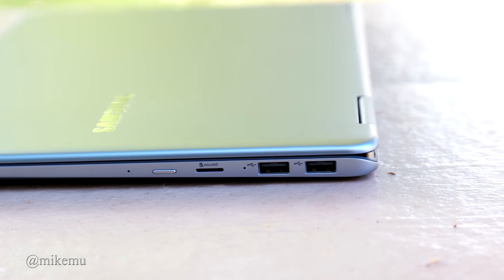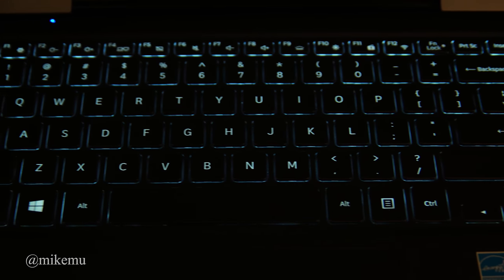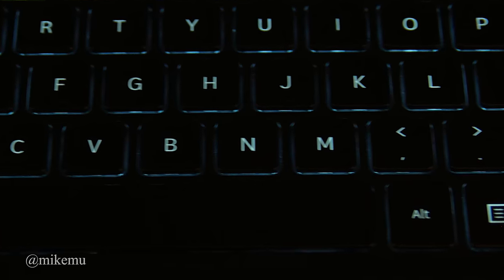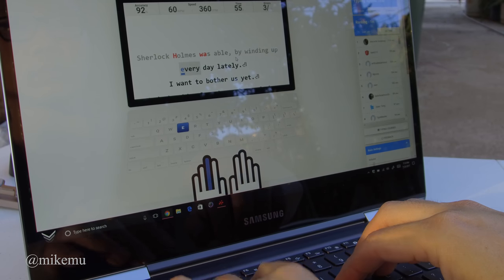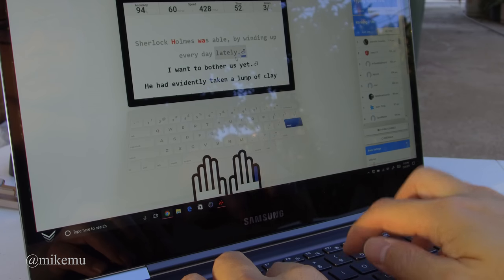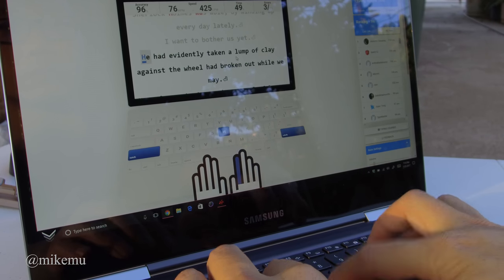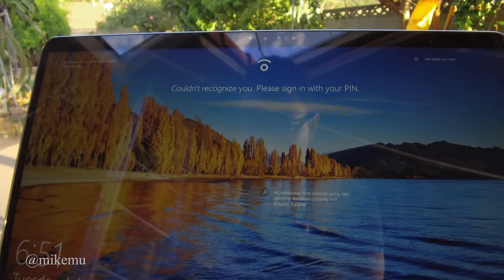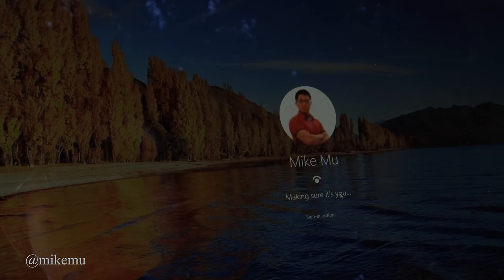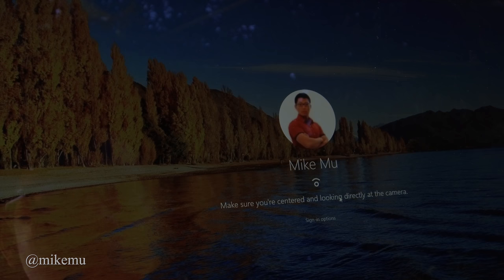It also has a micro SDXC slot and two USB 3.0 slots, which is better than what current MacBook Pros offer. The keyboard is okay — I find that I type better on my MacBook, but I've only been using the Samsung Notebook 9 Pro for about a month, so I haven't quite gotten used to the key layout yet.